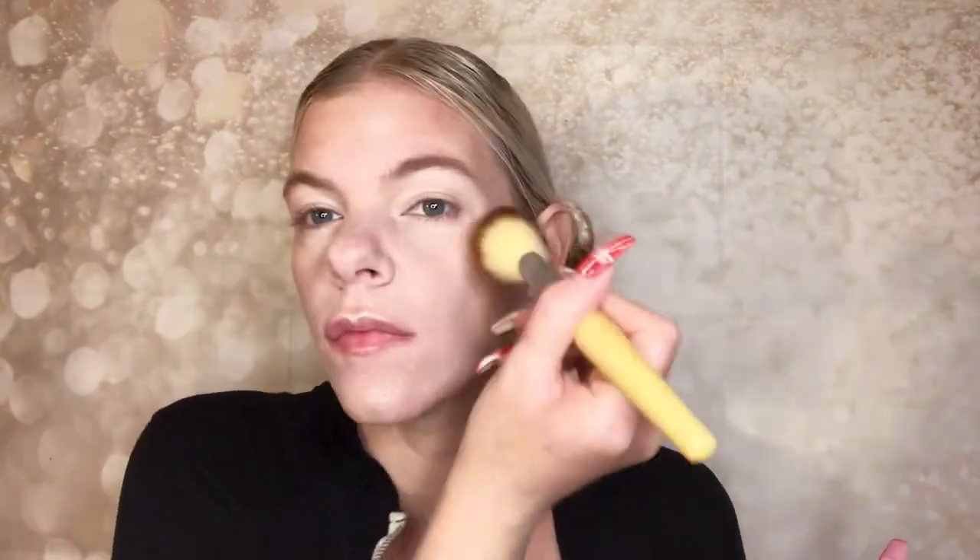Going in with the blush shade from that same palette and applying it to the tops of my cheeks. Some people like blush on the apples of the cheeks but that's not a good look for me — I put everything toward the back of my face. Then taking that same blush color and using it as a transition shade in the crease of the eye. Using one product for multiple purposes saves a lot of time, which I find myself doing more and more lately.